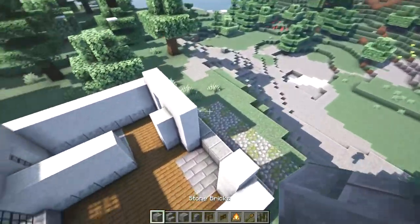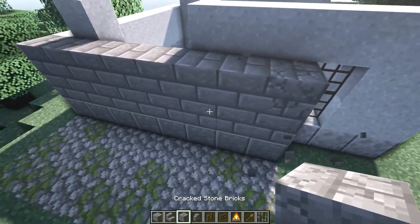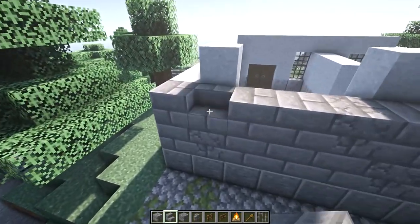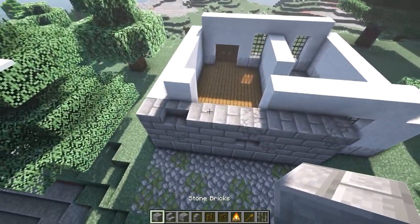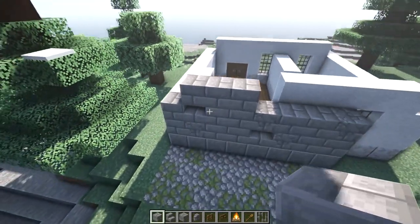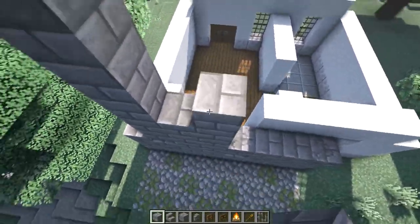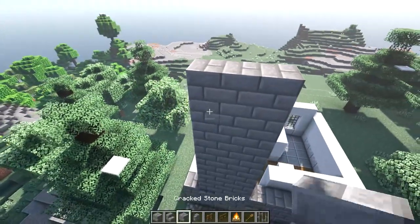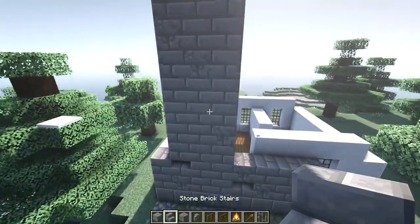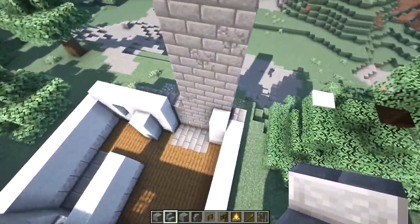Let's build up our back wall now. Place two layers of stone bricks on top of all that polished andesite, and if you want, mix in a little bit of cracked stone brick and replace some of those full blocks with stairs. One block over from the left side, place three stone bricks — this will be our chimney. You may notice it's not aligned with the chimney on the inside, but don't worry, this isn't a mistake. We have three stone brick blocks on top of the andesite and we'll build it up an additional seven, mixing in some cracked stone brick and some stone brick stairs.